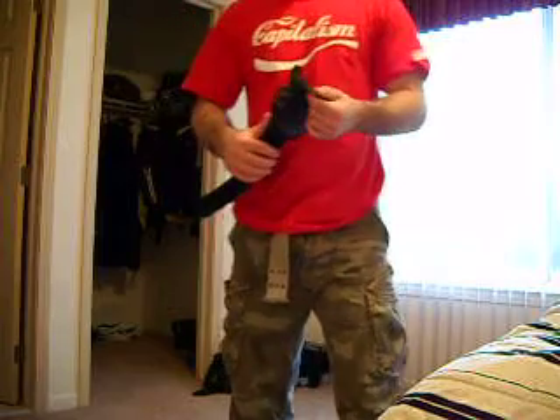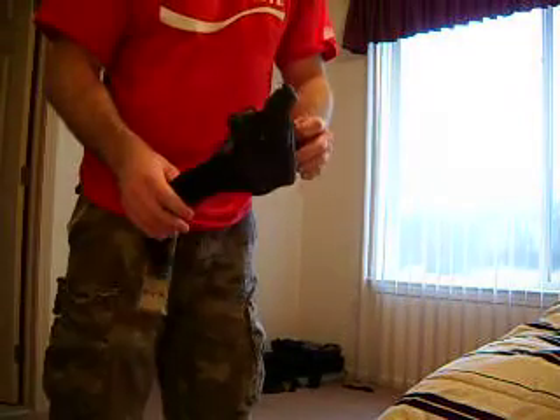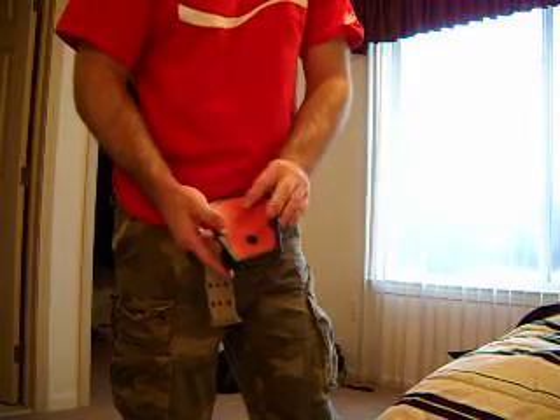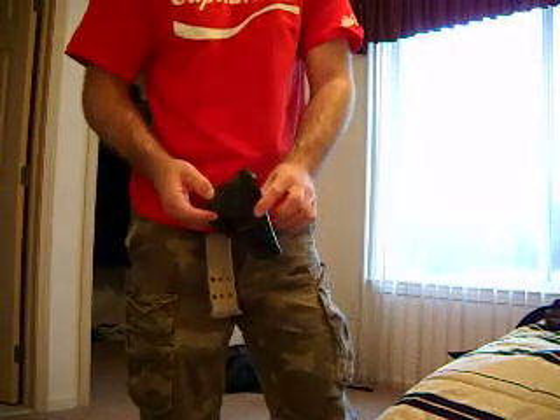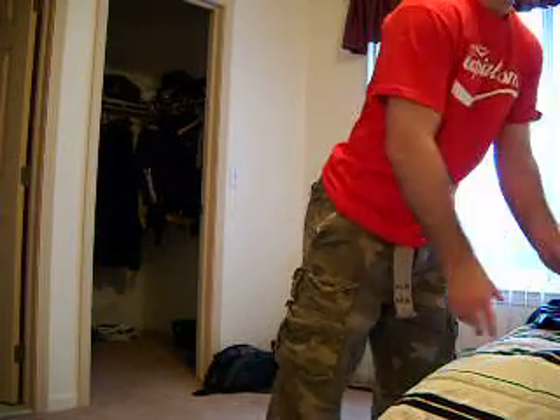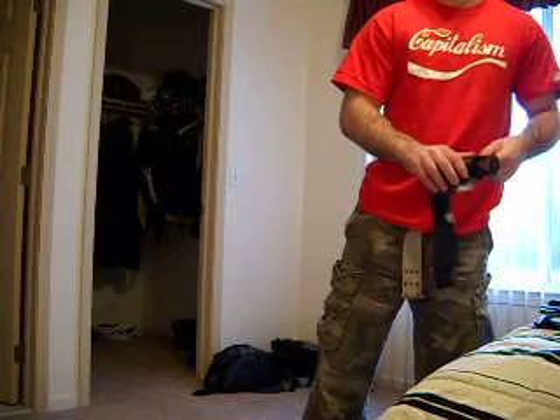I'm going to show you the difference between three holsters that I've been carrying for quite a while now, so I've had a chance to use these and practice with them. The three I'm going to show you: the first is the ankle holster — a nice leather one that goes on your ankle. I have the outside-the-pants Phobos holster, which is hard plastic with rubber on the inside. And I have a leather inside-the-pant holster. The three categories I'll use to judge these are comfort, ease of access, and concealability.